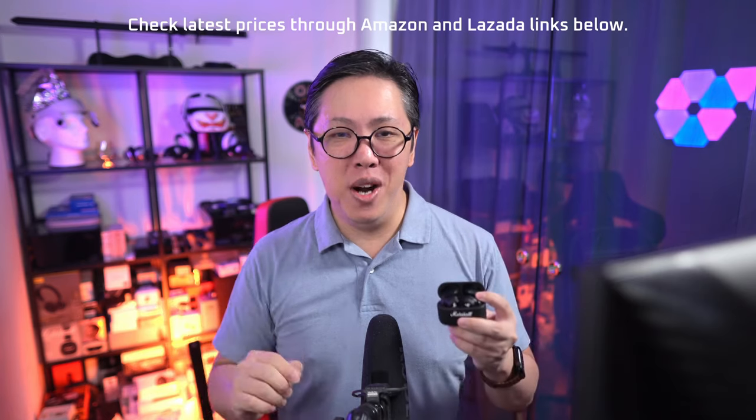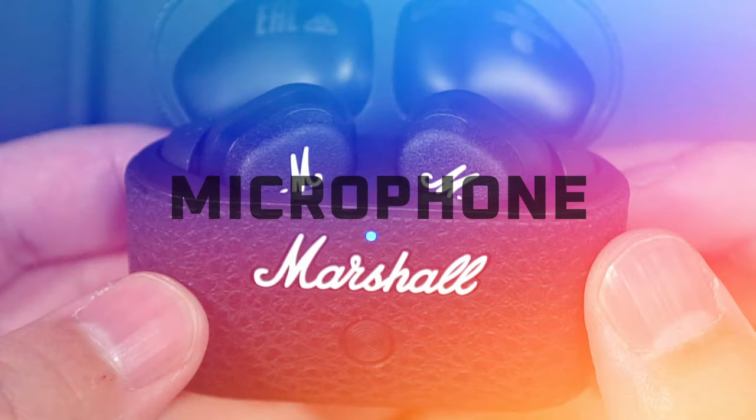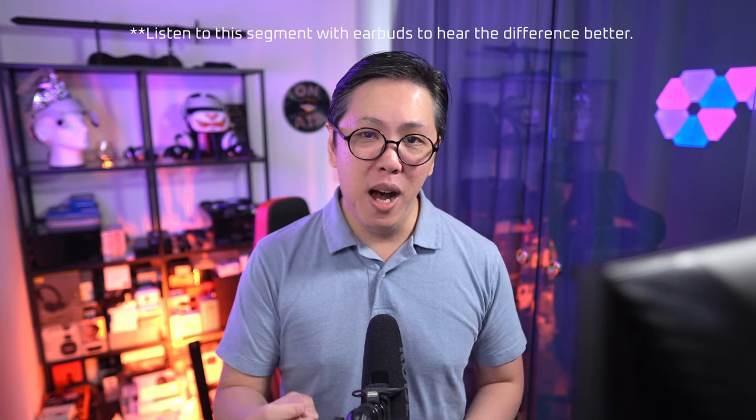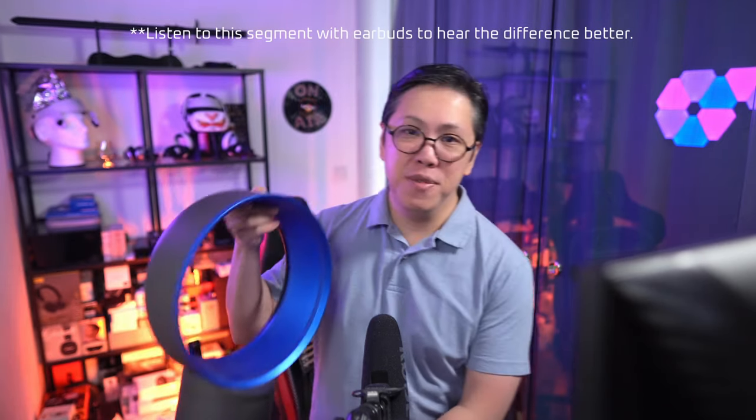As usual, click on the links below to check the latest prices of these earbuds. And if you want to see more reviews like this one, get subscribed and tap the bell button to stay notified. Now we're going to test its mic pickup in both quiet and noisy conditions, using some really loud cafe-style background noise and some wind noise from this fan.